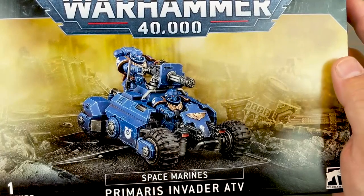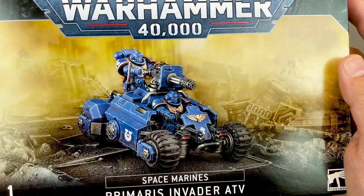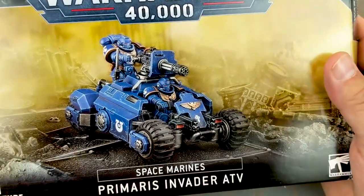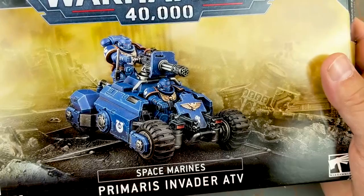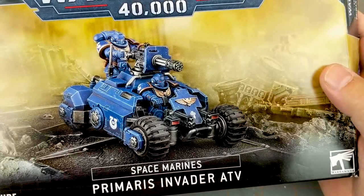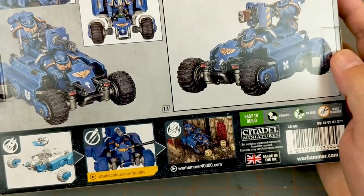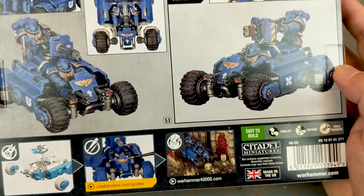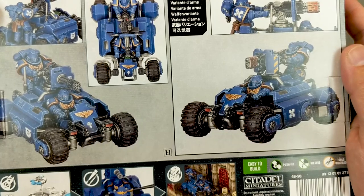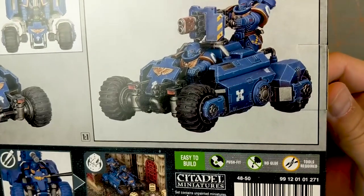The box itself runs $40 US, and there are some online retailers where you can find it a bit cheaper. I think it looks pretty cool and I'm looking forward to adding it to my army. I don't know if I'll get more than one — maybe two so I could run a squad of two. I don't know if I'd ever want three, but three of these guys would be 24 wounds, which is more than a full Primaris squad of 20 guys. It just looks cool — like a little miniature remote control Tumbler from Batman.